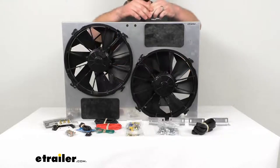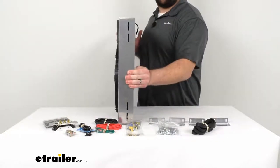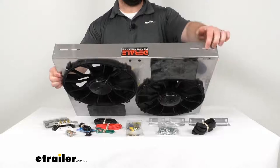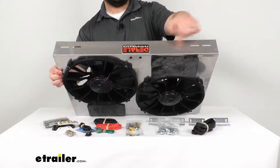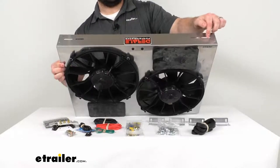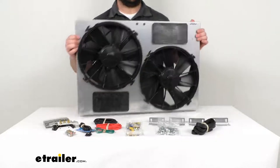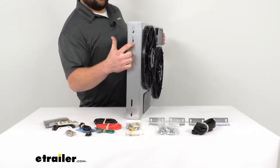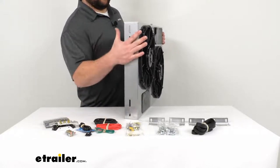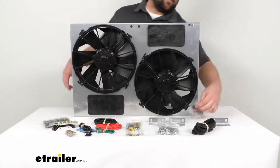The overall dimensions are approximately 26 inches wide, 18 inches tall, and right at 4 inches deep. For mounting, the holes at the top span from about 17 and three-quarters inches out to about 16 and a half inches, and the length spans from about 10 and a half inches out to about 16 and a half inches, so your bracket placement will depend on your specific fitment needs.